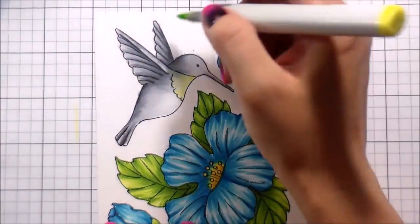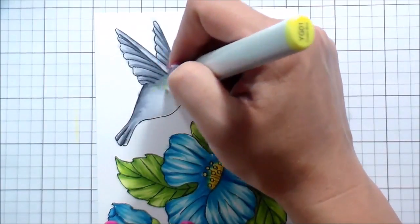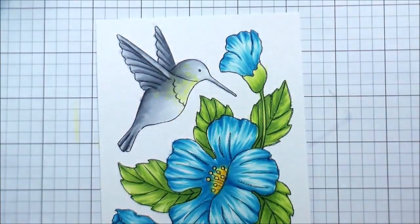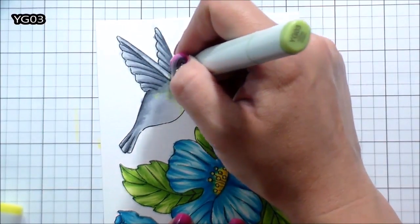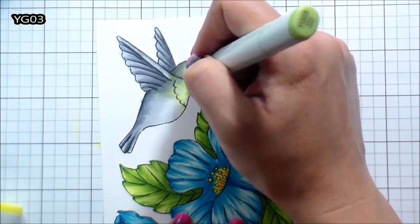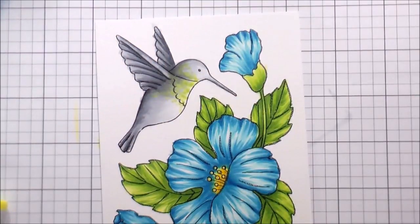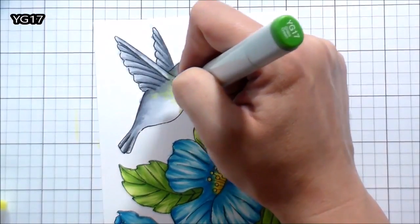You'll see up in the top left-hand corner there is the color of the marker. I'm not going to do this for everyone because it was very time consuming. Any video where they have those annotations — god bless those people, be very grateful, because they've spent a lot of time on that. Typically I show you the markers at the beginning and then feel free to pause.